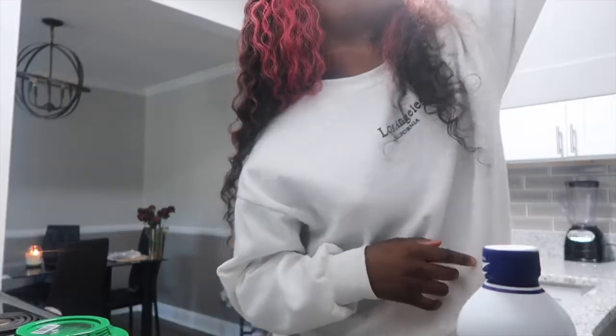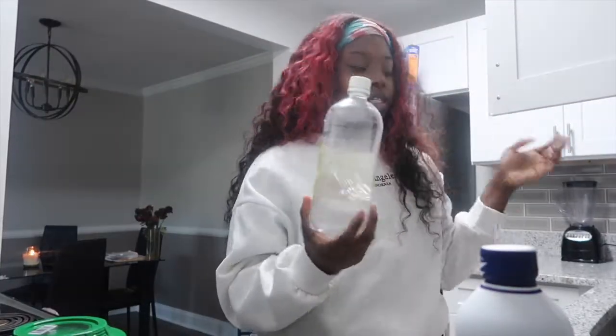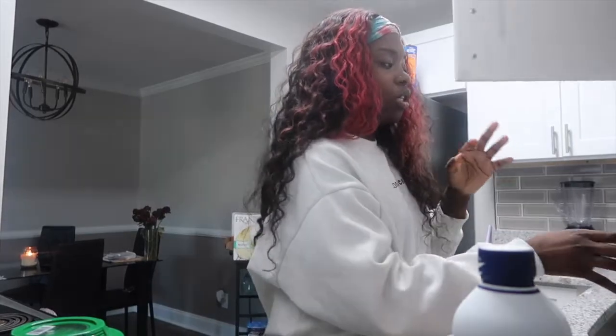Y'all already know we gotta clean the chicken. I do have some vinegar in here because I like to wash my chicken with vinegar. I'm about to pull my hair back, wash my hands, and then we're going to start washing this chicken.